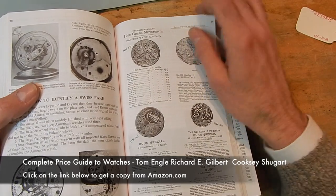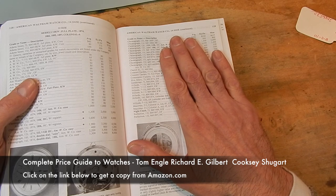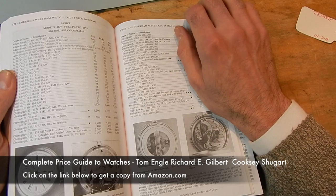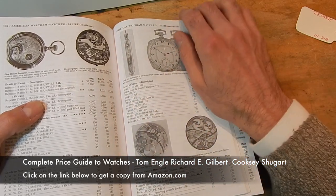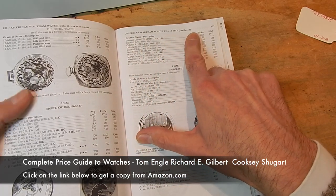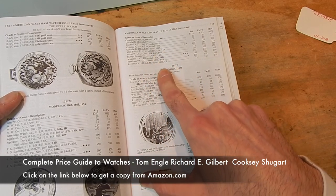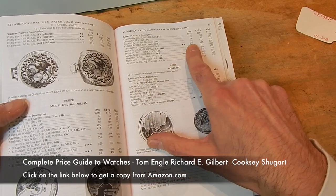The part I use the most is in reference to watch values and the grades of watches. There are other books you'll need for a full understanding of watch grade and materials, but pretty much they're all explained here. Waltham was probably the best company that kept the best records of all their watches. So you can see, for example under American Waltham Watch Company size 10, it'll explain the model, the number of jewels, if it's adjusted to five positions, if it's an open face or a hunter case, if it's gold filled or nickel, and then the values.